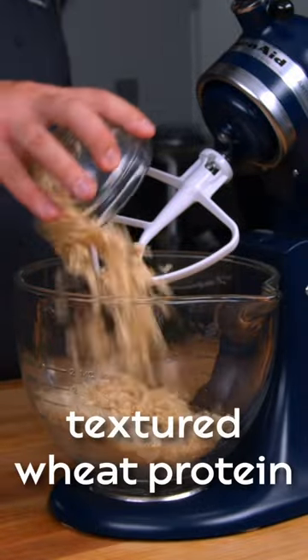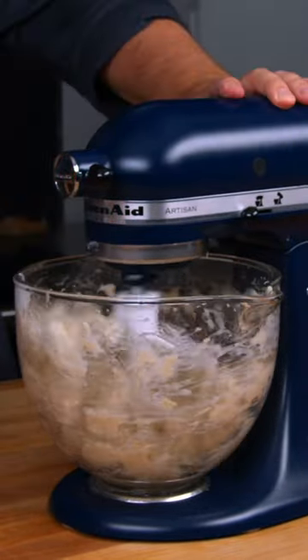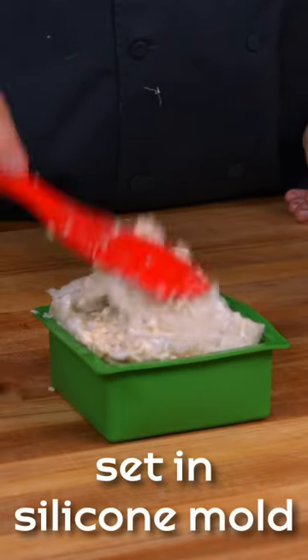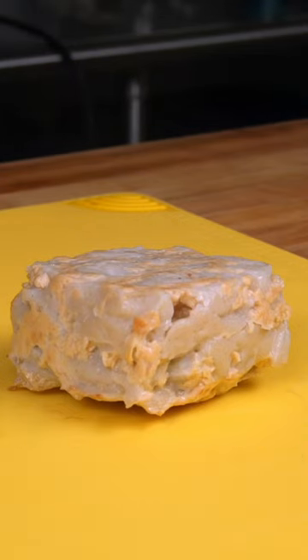To finish the fish, we have to mix the gel with textured wheat protein and burger binder. Once it is mixed, it can go into a silicone mold and baked in the oven at around 300 degrees until it is firm all the way through.